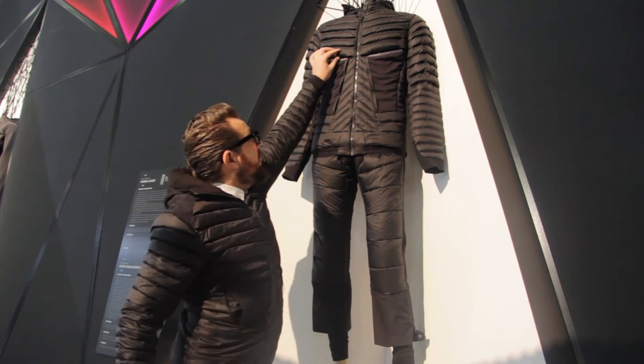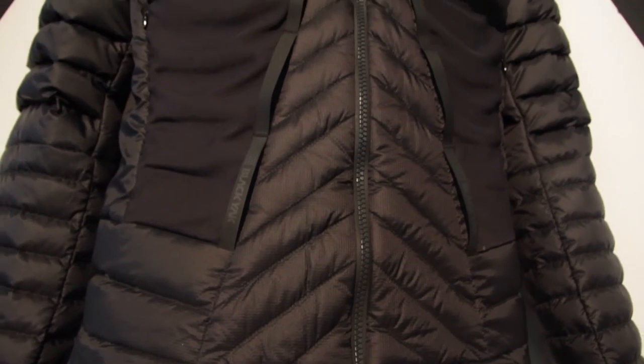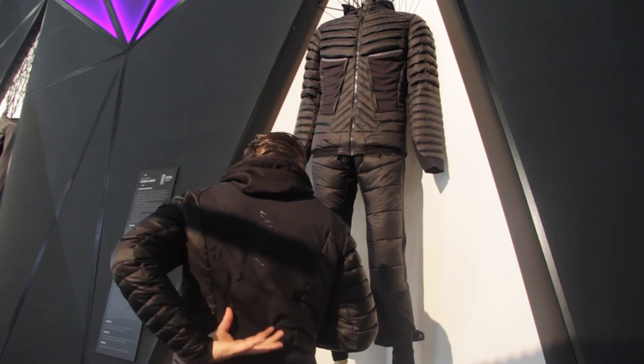The outer material is Cordura ripstop, and the down part is very tricky and interesting — it's a Primaloft Gold material. If I move around here, you can see the back part.